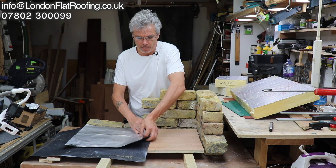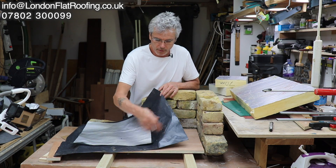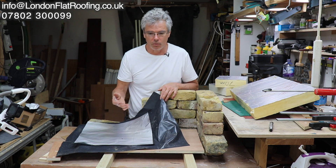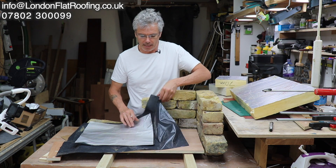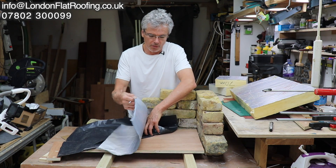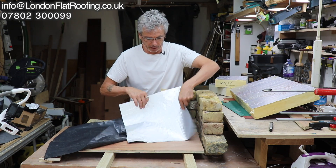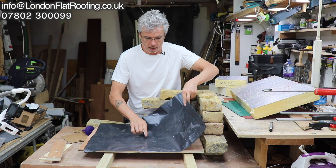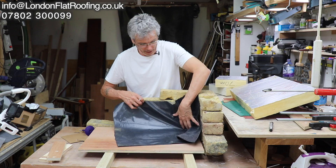First of all they're not using the correct vapour barrier, but before I go into that let me just show you what I'm doing here. Brick wall, joists, sub-decking — at the moment I've got some ply, that's all I had in the workshop, but we normally use OSB. The sub-decking is there so that you can put — what we do, not everybody does this — we put this vapour barrier on top and bring it up the walls like so.